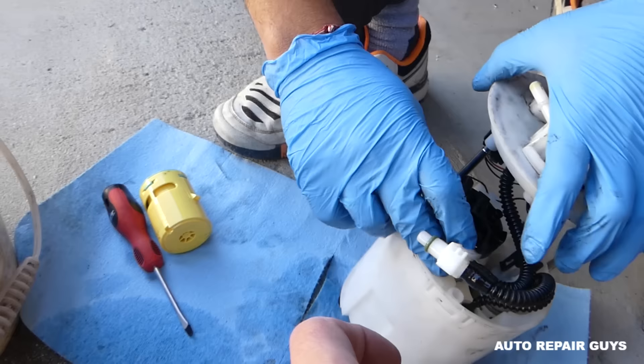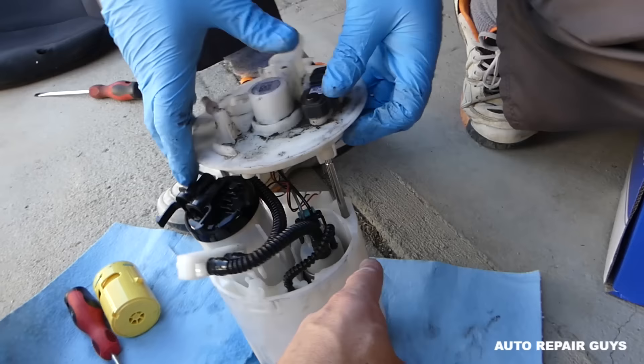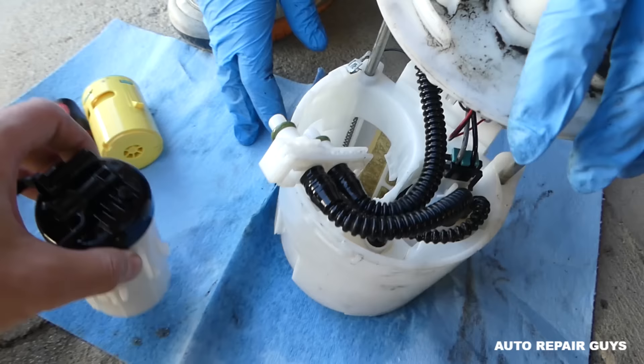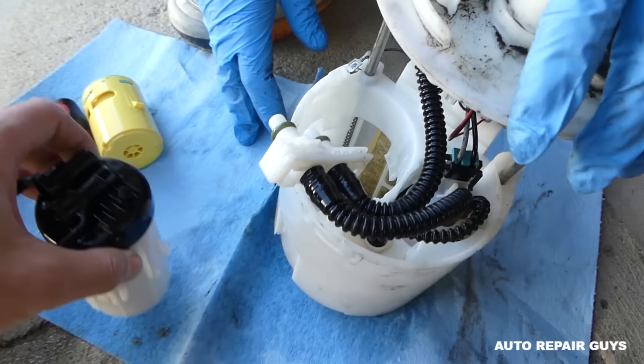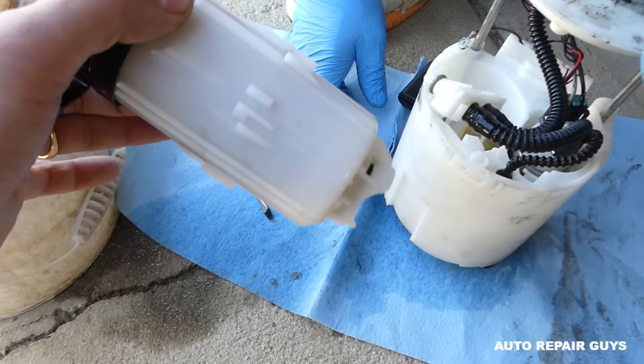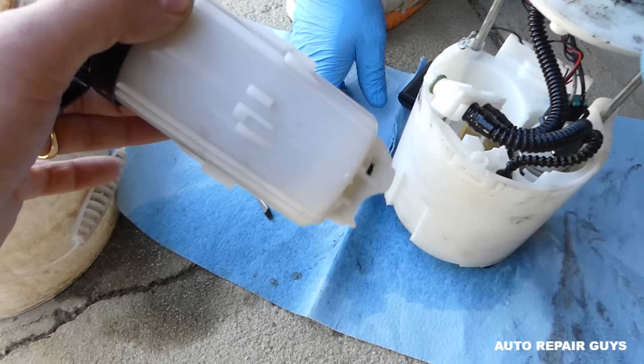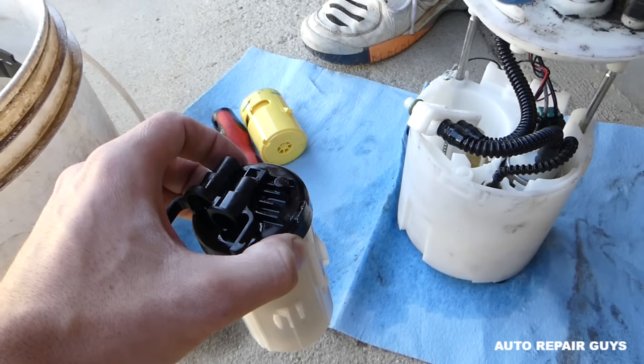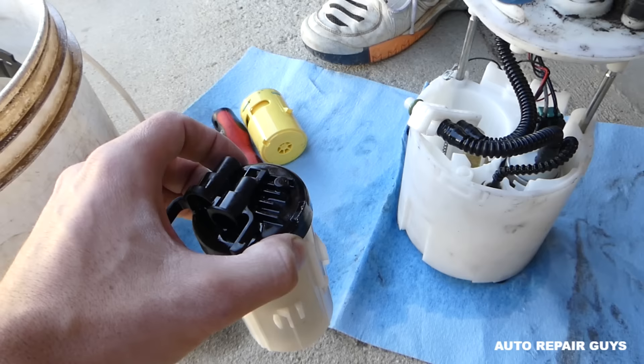Pull the filter out. If it doesn't want to come out you can partially disassemble the pump, being careful with the wires. This is the fuel filter - there is also a secondary mesh filter located underneath the fuel pump that catches large debris, while this fine filter catches fine material. When you get the new one, push it all the way in, turn it counterclockwise, install the hoses, and put everything back together. Thanks for watching - please subscribe and see you next time.